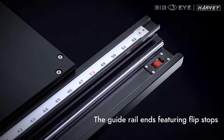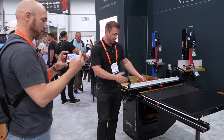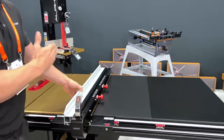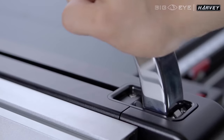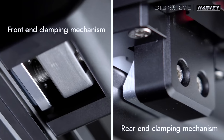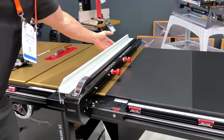One problem that all woodworkers face with their table saw fence is sometimes there's a little slop on the far end and you can't always trust it to be true 90. But that's not a problem anymore with the rip fence system. It's got dual locking mechanisms on the front and back rail, so once you lock this in there's no movement, there's no slop on this far end.